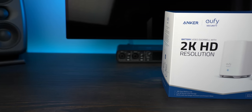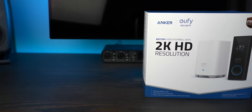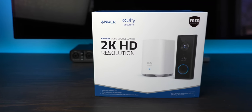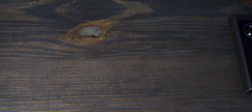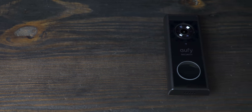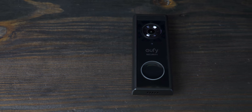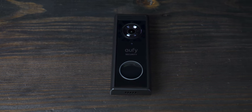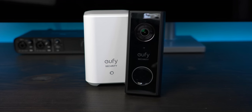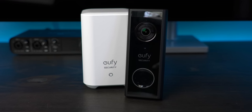The Eufy video doorbell is highly competitive on price and features, but falls just a little bit short on integrations and the need to bring the entire doorbell in for recharging. If tying a video doorbell into services like IFTTT is a must for you, then I'd recommend looking elsewhere. But if you're looking for a high-quality, battery-operated video doorbell that remains local, has good picture quality and recording responsiveness, then Eufy should be at the top of your list.